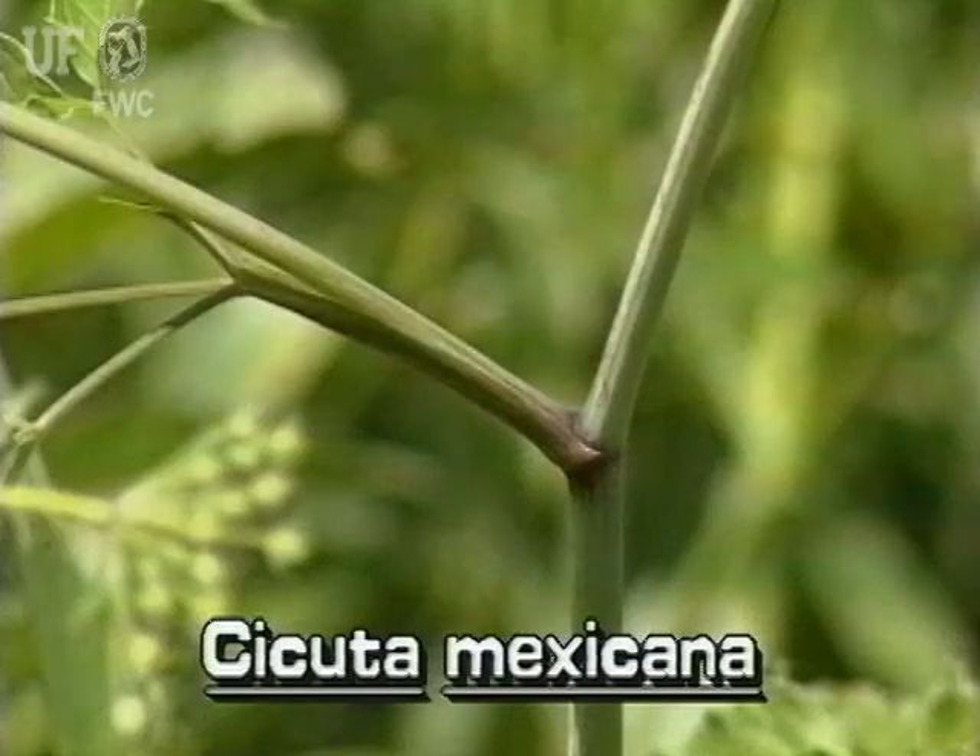The stem is fleshy and hollow. It usually has purple stripes.